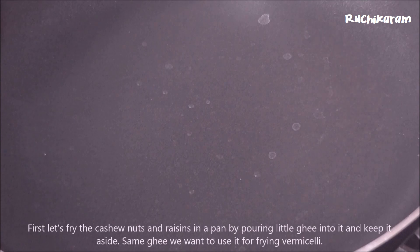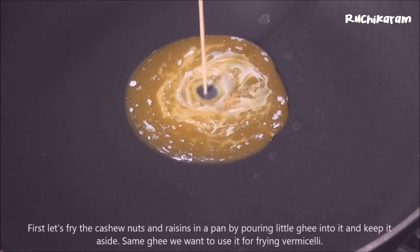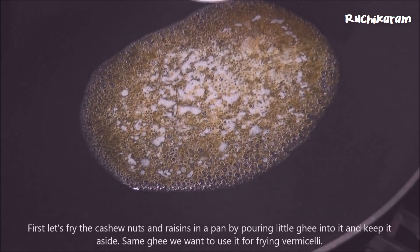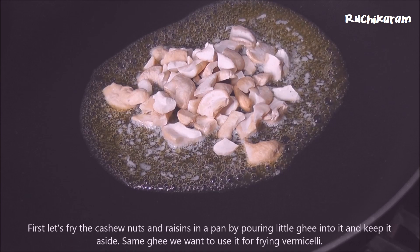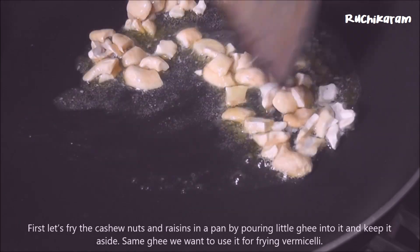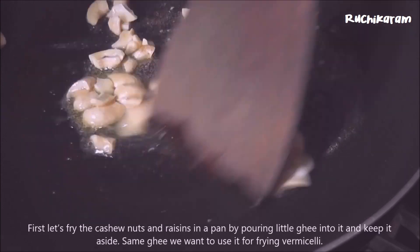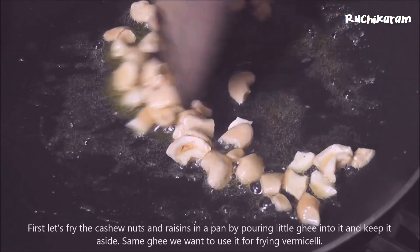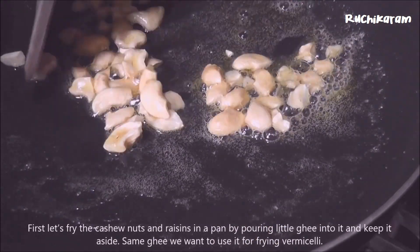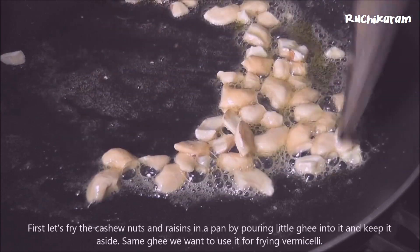Add one to the fry. Add a pan. Add sugar in the pan. Put the garlic in the pan, then fry the brown garlic in the pan.